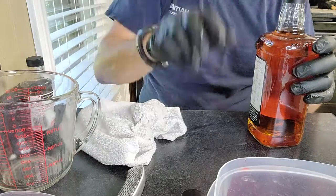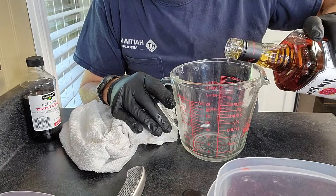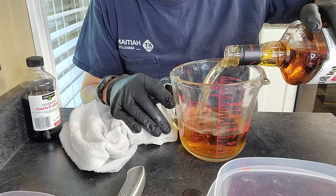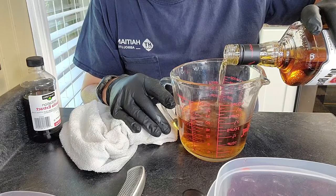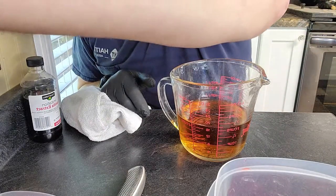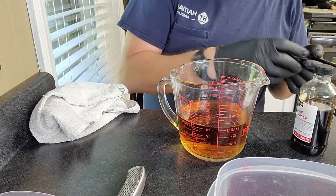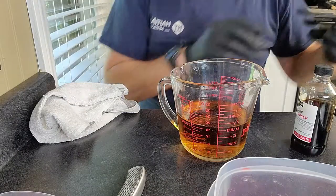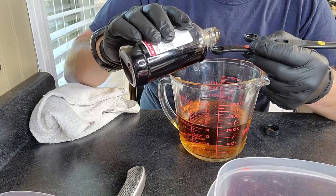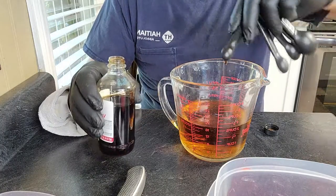Now I'm going to add two cups of Kentucky bourbon — Jim Beam. Then, a little bit of vanilla extract; I'm going to use about a quarter of a teaspoon. Mix that in.